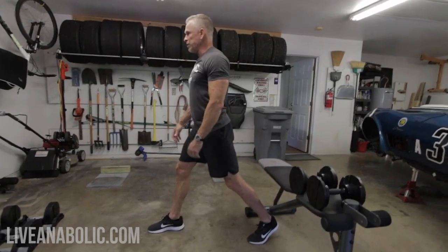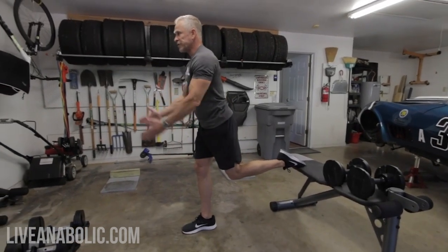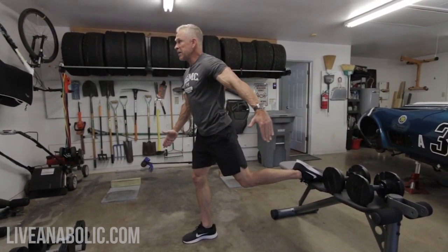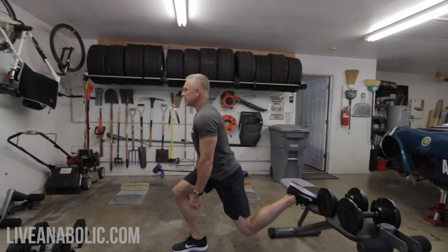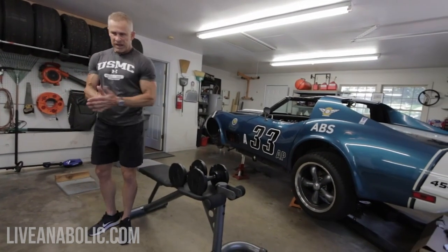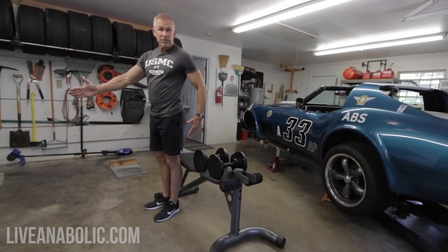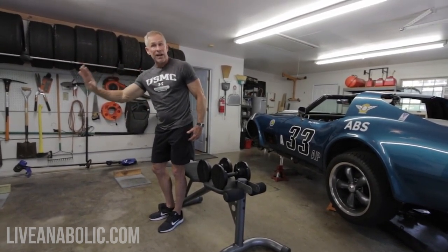I don't want you to get your feet too close to in line with one another because you have no side-to-side balance. You need to put your back foot off to the side and then just practice doing this a little bit with your body weight. You don't have to go all the way down. Your back knee does not need to touch the ground. I just want you to go down until your body tells you it can't go any further, and kind of get the hang of that. Get that balance — make sure your back foot is off to the side relative to your front foot, and make sure your front foot is far enough out that when you dip down and bend your knee, your knee doesn't go out over your toe.